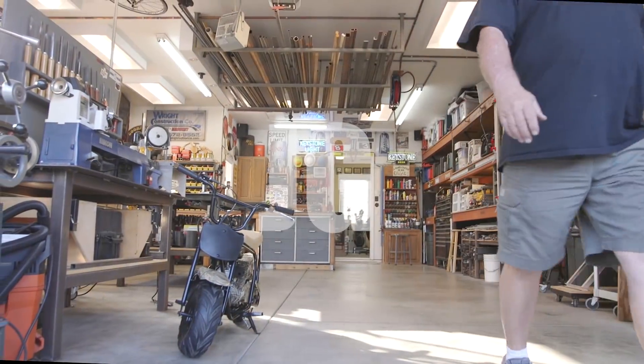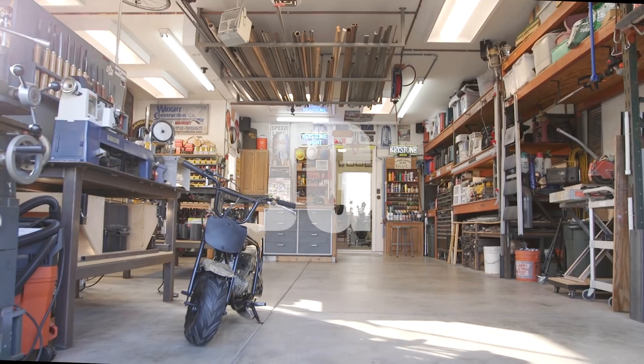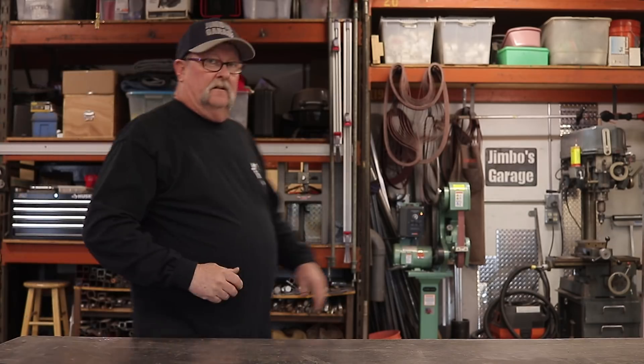Welcome to Jimbo's Garage. Good afternoon everyone and welcome back. A local geotechnical engineering firm here in town does a lot of work for me — they asked me to design and build a lot of testing equipment and tooling, and that's exactly what we're going to be doing here today. It's going to involve a little bit of plasma cutting, a little bit of TIG welding, and a little bit of lathe work.